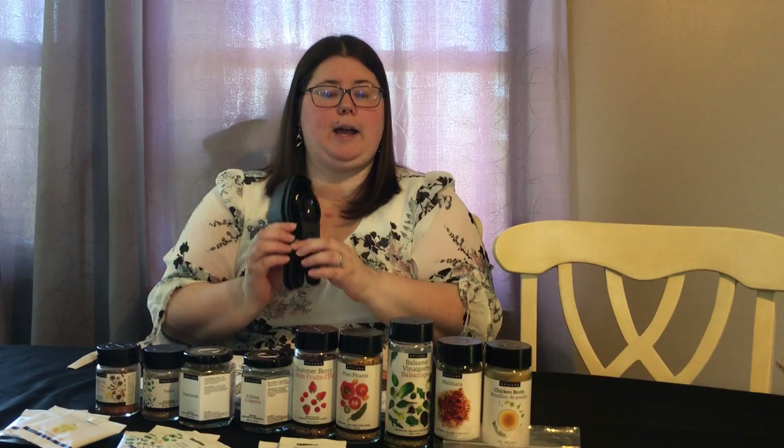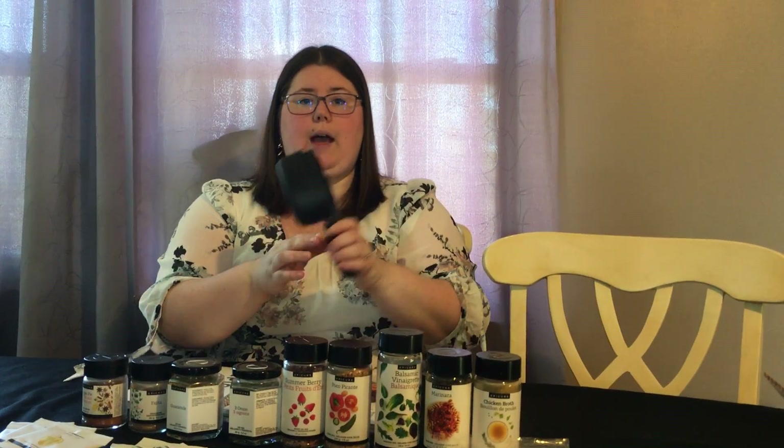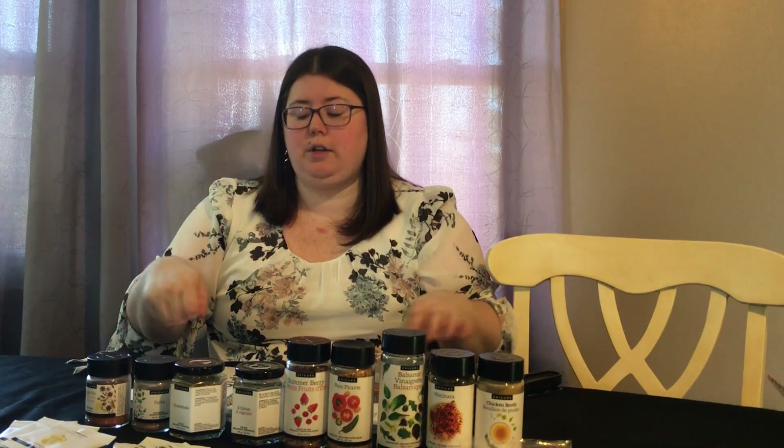On top of all the spices that come in the Epic Life Collection, it also comes with portion cups that are color-coded so you know how much you're supposed to be putting on your plate.